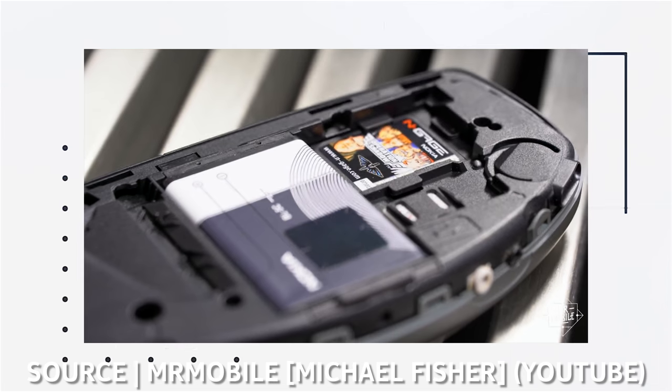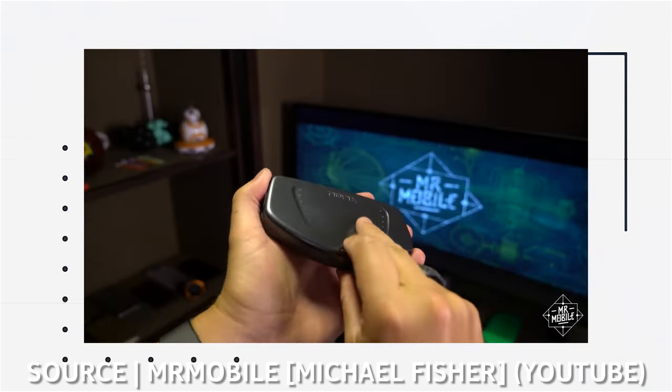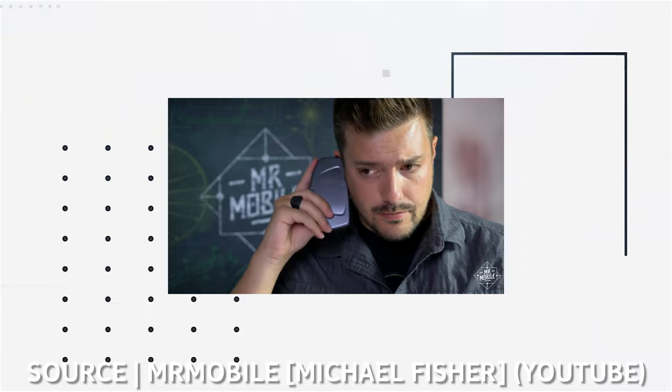And finally, the original N-Gage had some really strange hardware decisions. For some reason, the gaming cartridge slot was located under the backplate, so every time you needed to swap between games you had to remove the backplate and then the battery. Talk about an oversight. And the speaker required to hear phone calls was located on the side of the device, which led to holding the phone in a hilarious way to make phone calls.